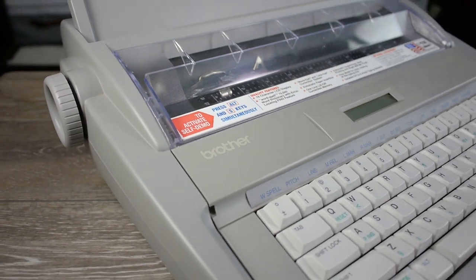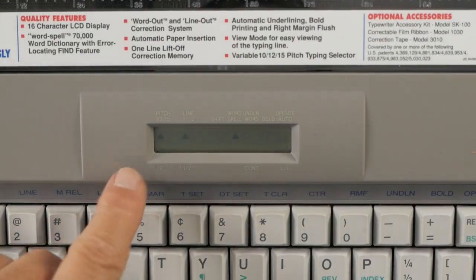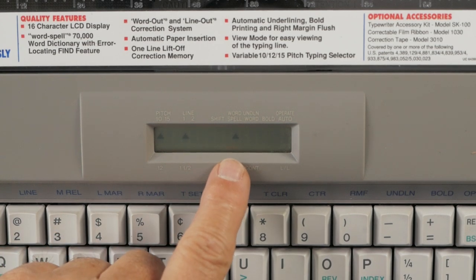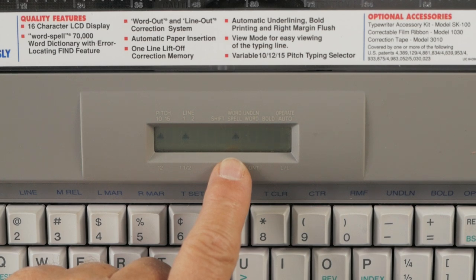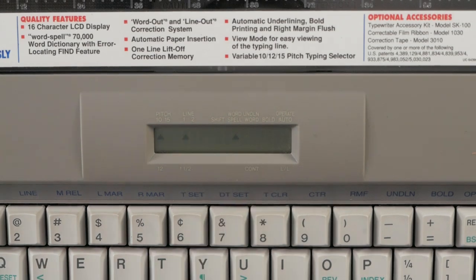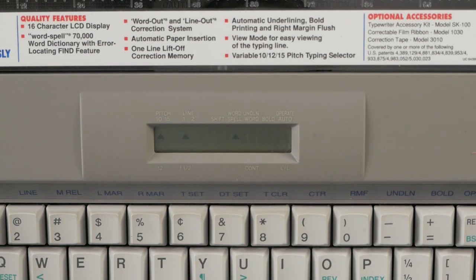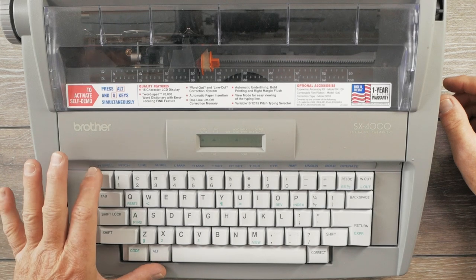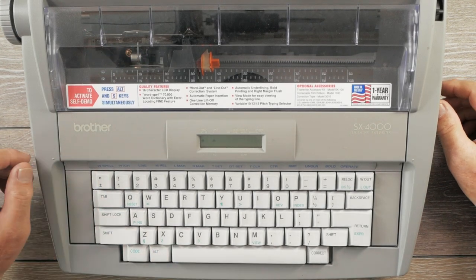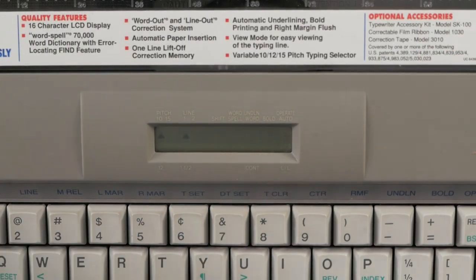When you first turn the machine on, it reverts to 10 pitch, single line spacing, and the word spell feature is turned on. Word spell will beep at you annoyingly if you've typed something that isn't a valid word according to its 70,000-word dictionary. I turn off word spell by holding the Alt key and pressing the blue word spell key — which is above the plus/minus symbol — and now it's turned off.